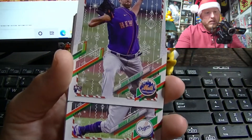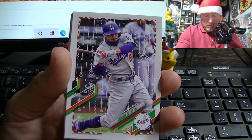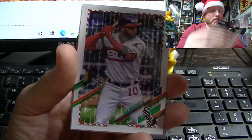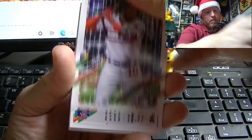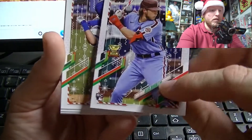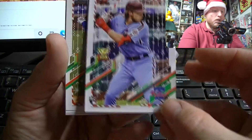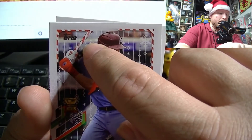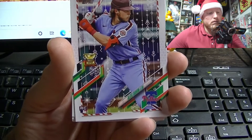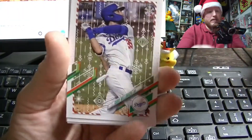There's Alec Bohm, David Peterson, Mookie Betts, Johan Moncada. We've got another one — it's an Alec Bohm — and oh, there it is! He's got a candy cane back. Cool — Alec Bohm, All-Star Rookie alternate. That's probably a decent card.